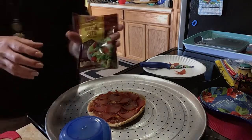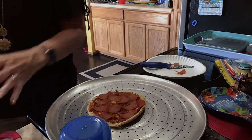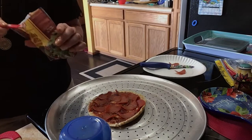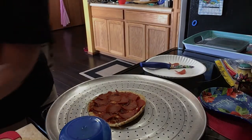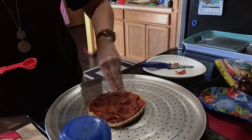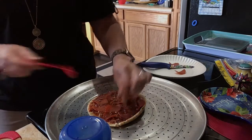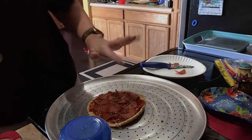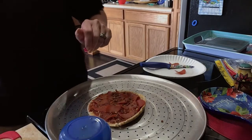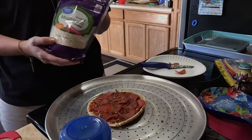I also got some real bacon bits. For one teaspoon it's zero points; for a tablespoon it's one point. I'm not a huge meat eater and this isn't going to be very big, so this is fine. And then I have fat-free mozzarella — it's about 84 grams for one point, so I'm certainly not going to use enough for a full point.